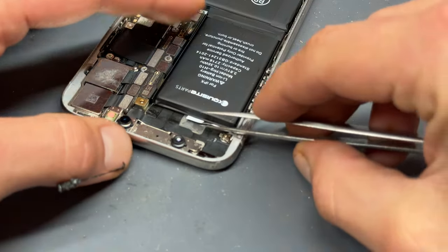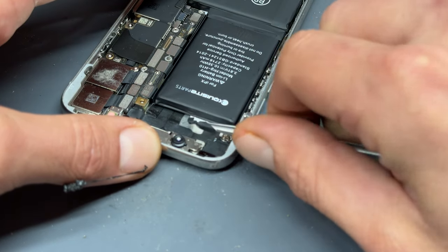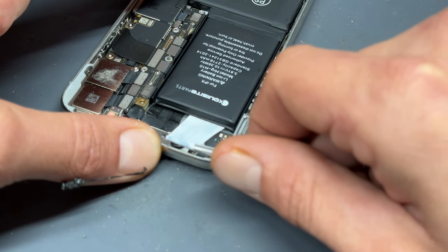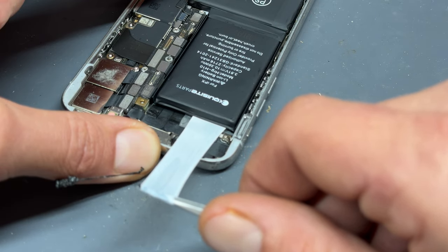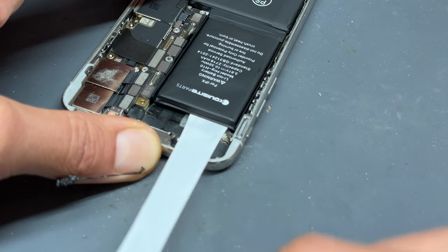That should have allowed the alcohol that we squirted underneath the battery enough time to soak in and soften the adhesive now. So I'm going to take some straight tweezers and try and grab hold of this adhesive pull tab just underneath here, and then try and carefully remove it without snapping it. Notice I'll wiggle it from side to side — that always helps remove them.